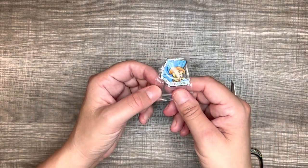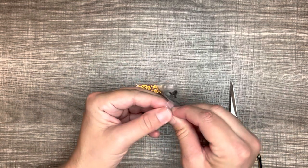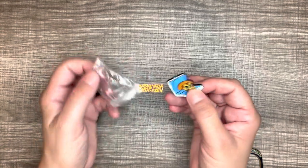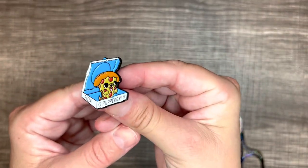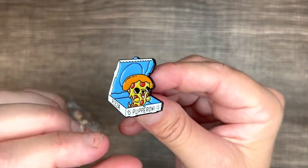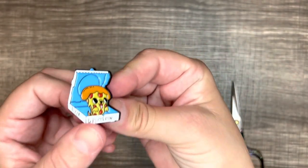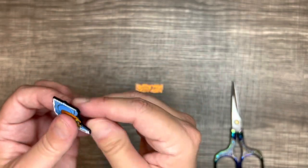So the next item I got is this really cute pizza pepperoni pin. It's a pizza that's supposed to look like a puppet doll. So cute. It comes with the black plastic backing as well. He was 98 cents.